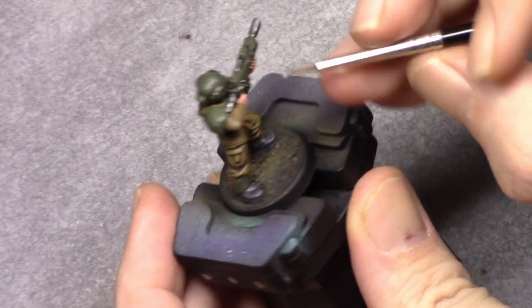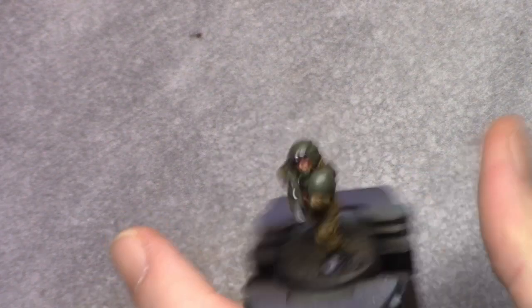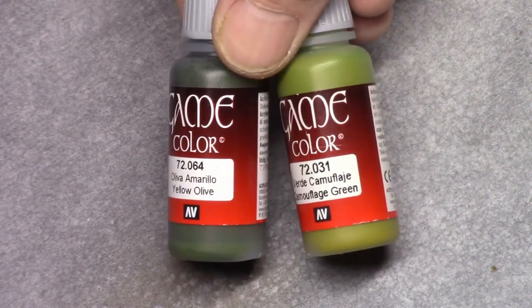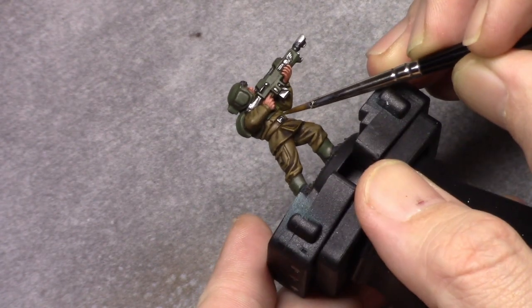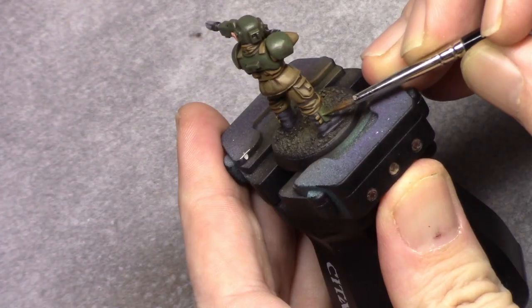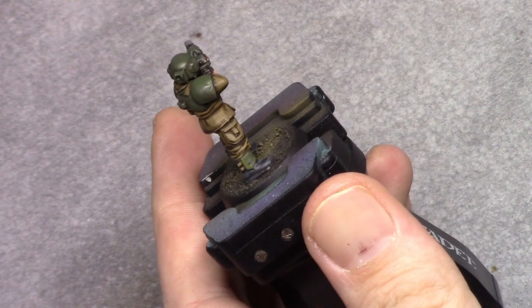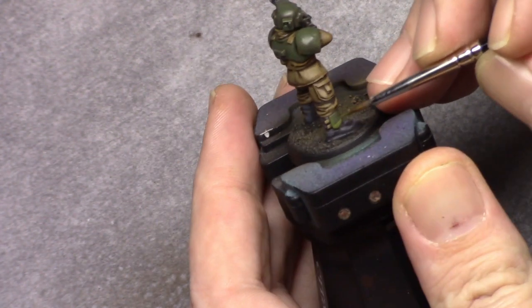Next I made a mixture of four parts Yellow Olive and two parts Camouflage Green and started highlighting all the armor panels again, working towards the outside towards the light and leaving parts of the previous layers visible, gradually building the color up.